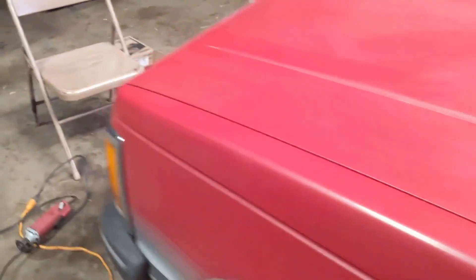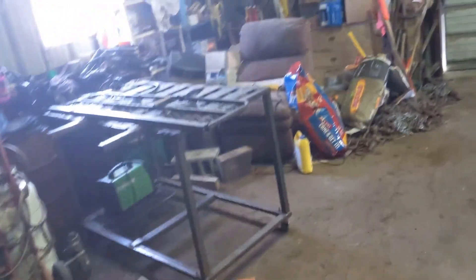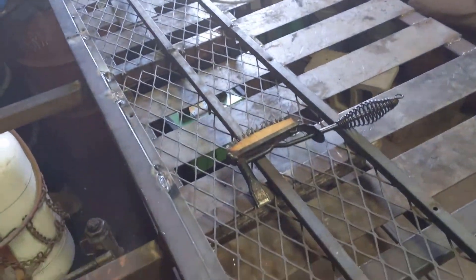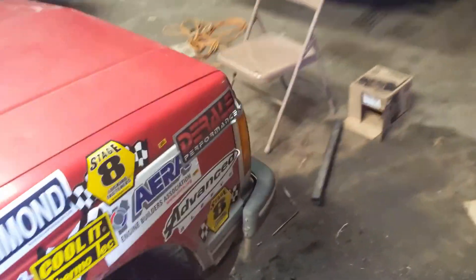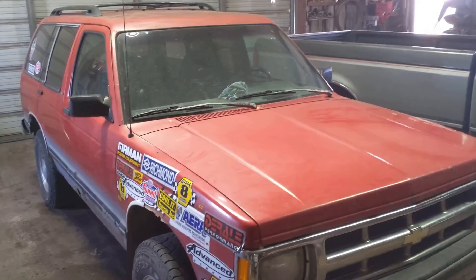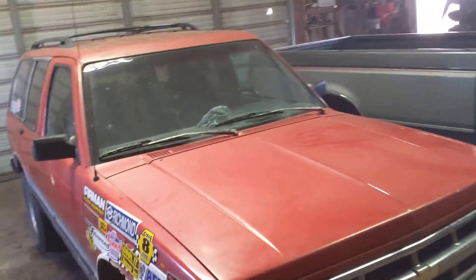We've got the $300 Blazer that I just built a brush guard for out of scrap metal I had lying around. I'll have to get that mounted, but for now it's just my beat-around vehicle. Let's see if she'll fire right up — we'll see.